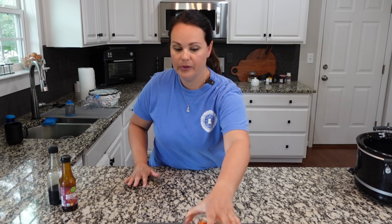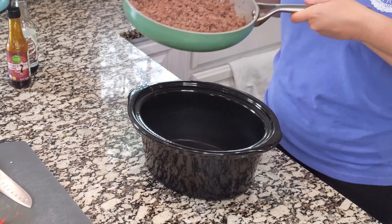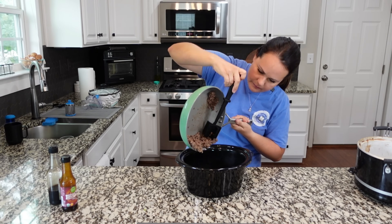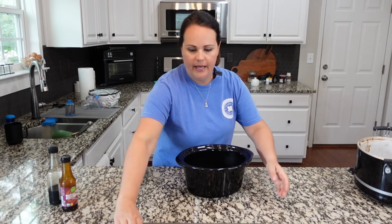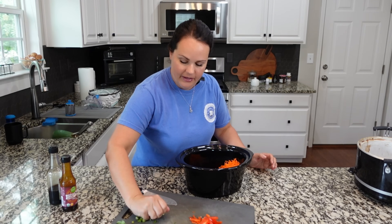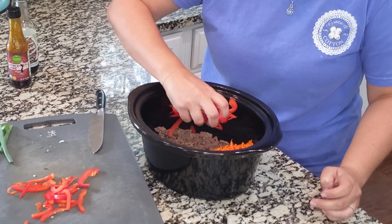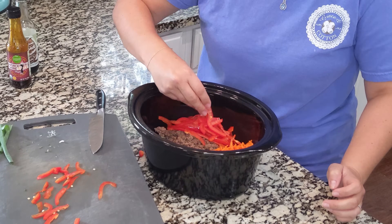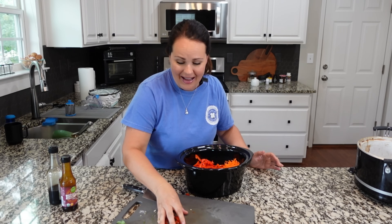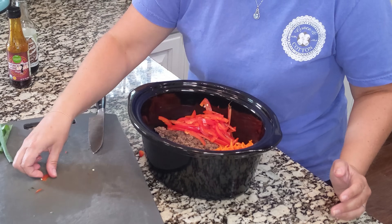We've got our beef cooked and everything prepped. Let's get it all into the crock pot. I've got my ground beef going in, and we can add in our carrots, the green onion that we cut up, and the red bell pepper. Now you can add as much or as little as you'd like — if you don't like carrot that's totally fine. I'm a big fan of carrot so I like to add it in, and I love the color that it adds.